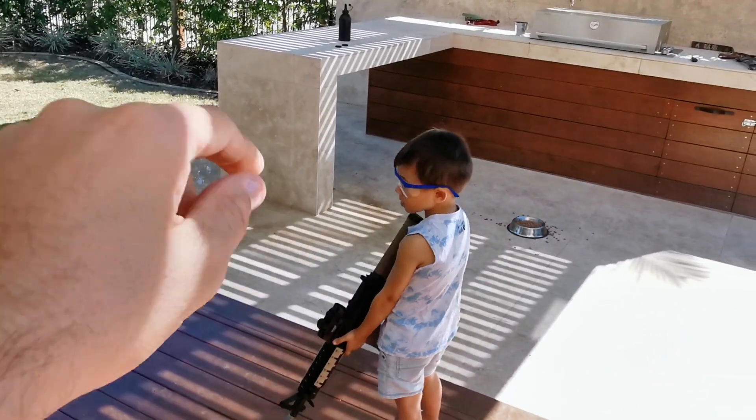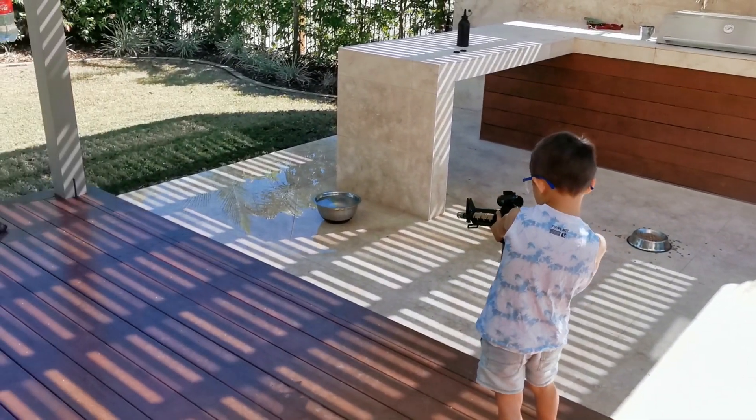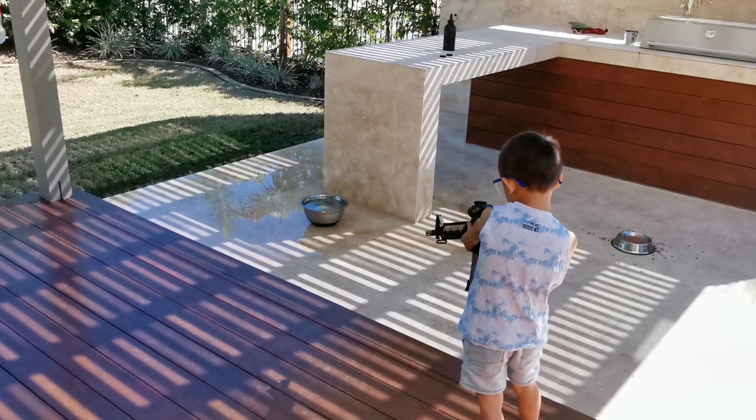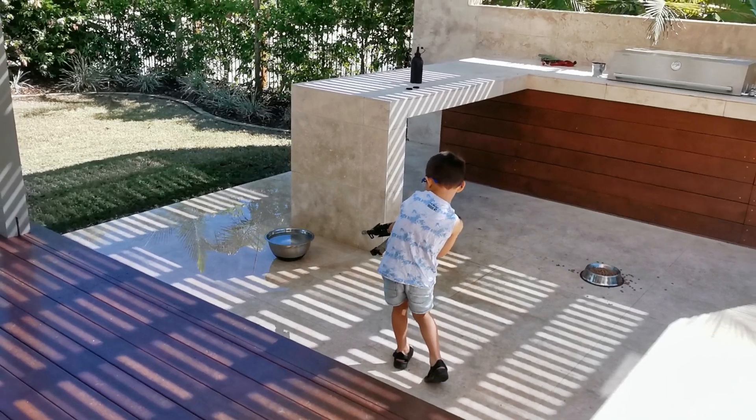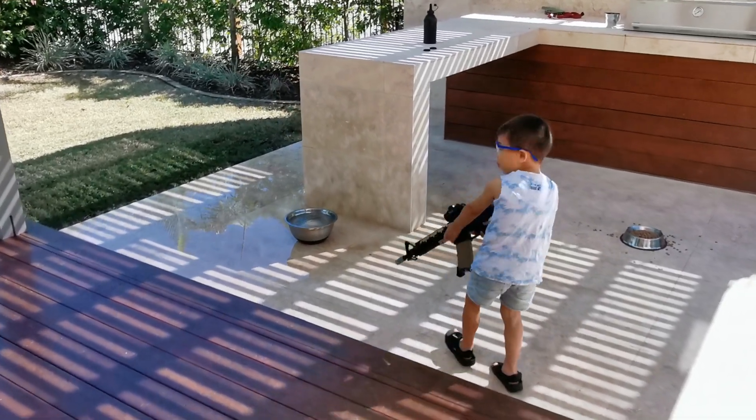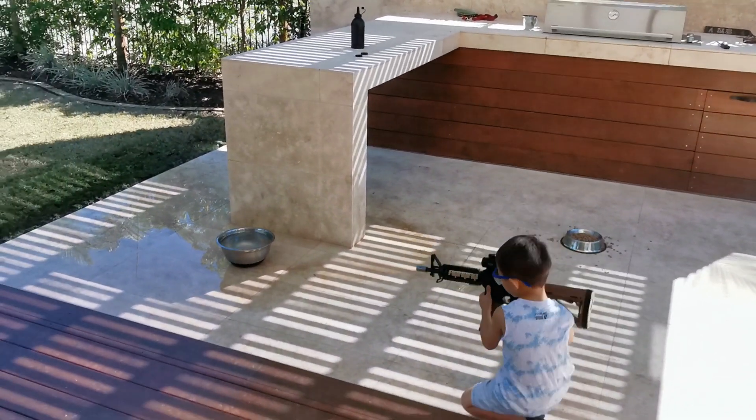Shoot the dog's ball. The dog's ball? Yep. Okay. No, you didn't. Come back. Shoot the ball — the noise will go ding.